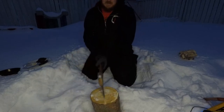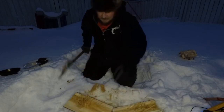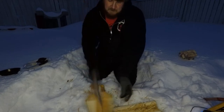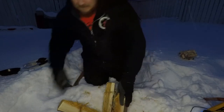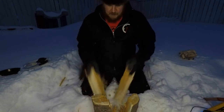Now I'm going to take the axe and split it into four pieces. There we go — you've got the four pieces for your rocket log.